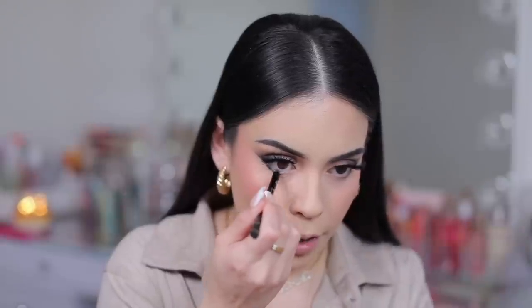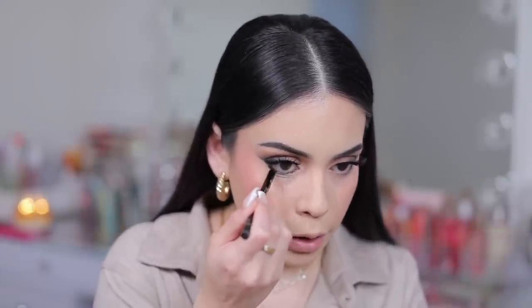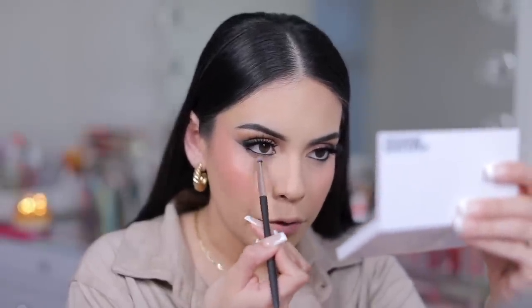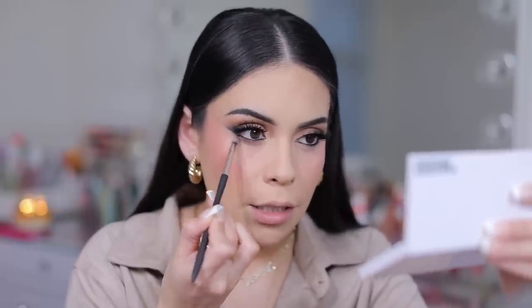I'm going to go ahead and line my waterline with the KVD Tattoo Pencil Liner in Trooper Black. Then taking some warm tone brown with the cool tone brown and running that right underneath. If you have a lot of fine lines like I do, taking a brown eyeshadow on your lash line will help to conceal that.